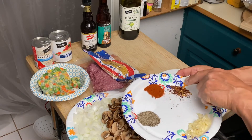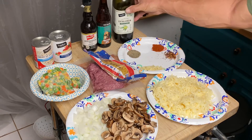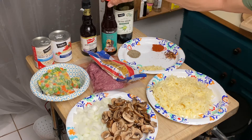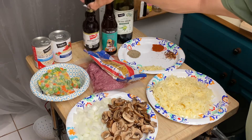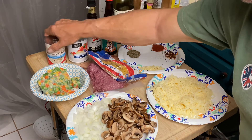A teaspoon of paprika, about half a teaspoon of crushed red pepper, extra virgin olive oil, a bottle of beer, Worcestershire sauce, ten ounces of milk, and one can of cream of mushroom soup.